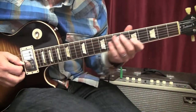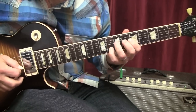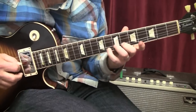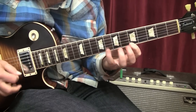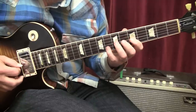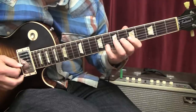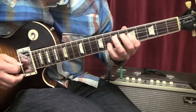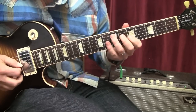Lick number one — play and break it down. The pickup. We start with the A minor pentatonic scale, fifth fret and seventh fret on the G string. Then you're going to play the seventh fret and the eighth fret at the same time, and bend up the seventh fret a whole step. And you're going to give it a little wiggle when you get to the top — some vibrato.